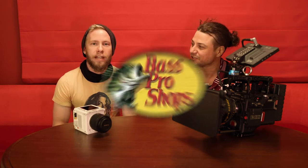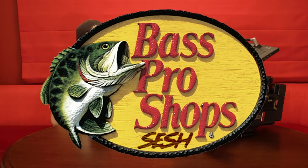He'll probably miss Bass Pro Shops. We have basically the biggest RED digital cinema camera we can find and the smallest RED digital cinema camera we can find. I want to make it sound really important.